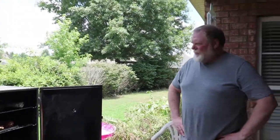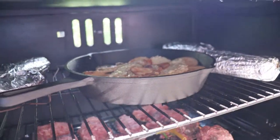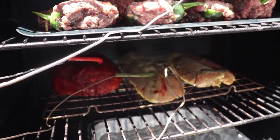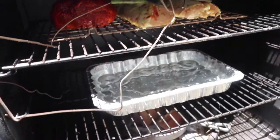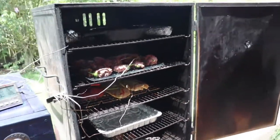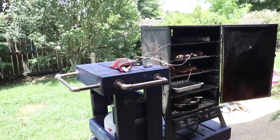On the top we've got skillet potatoes and some sweet corn. Next row down is what they call armadillo eggs — jalapeños stuffed with cheese, wrapped in breakfast sausage. Below that I've got a pork shoulder and a couple of pork tenderloins, plus a water pan to keep things moist. There's an iron skillet with wood chunks in it — a hunk of mesquite and a hunk of apple, just to add different flavors.